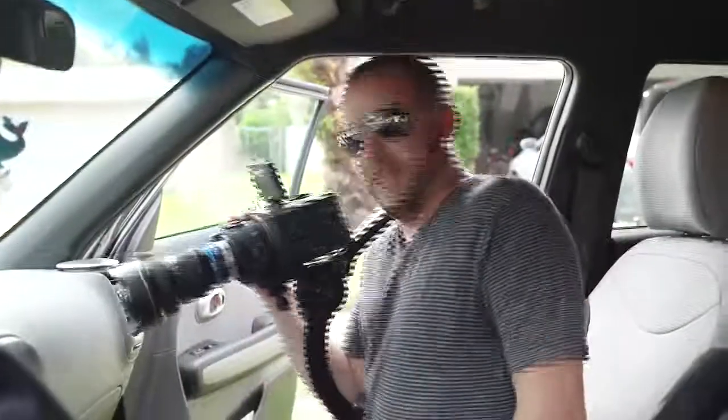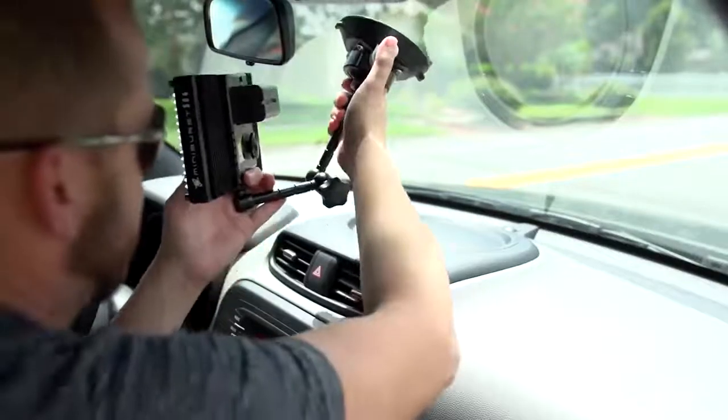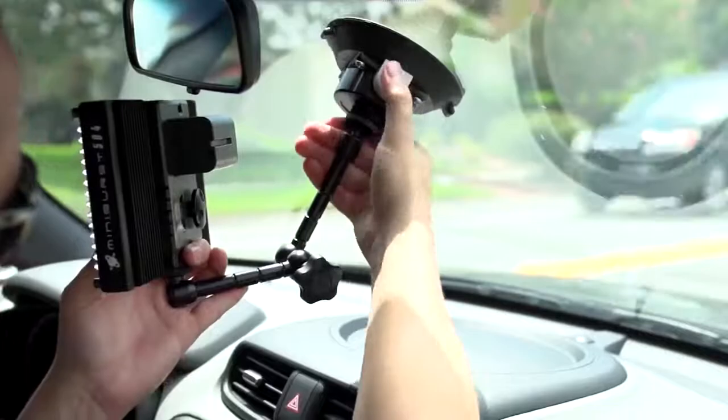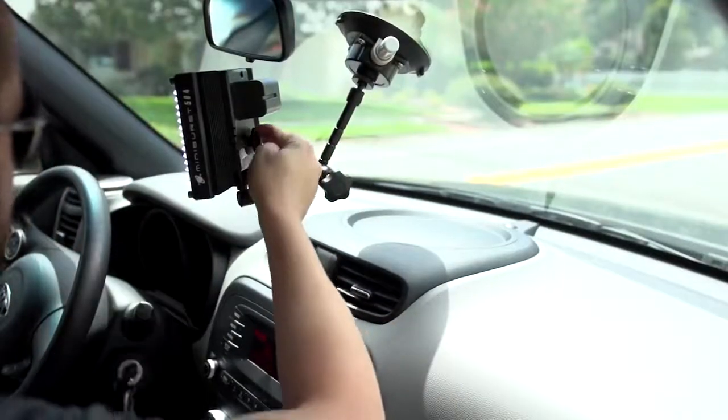Have you ever needed to squeeze into a car to get that driving shot, but the lighting is mediocre at best? Just by using a Digital Juice suction mount series articulating arm or baby pin, you can attach the MiniBurst 504 to the inside of your windshield and instantly balance your subject's lighting to match the window light. Or you could dim the light to subtly light your subject during a night drive.